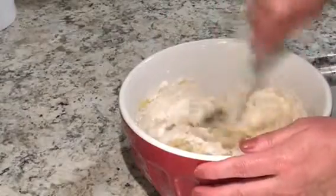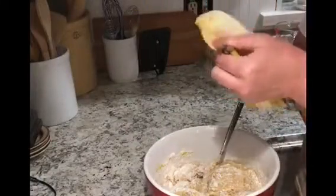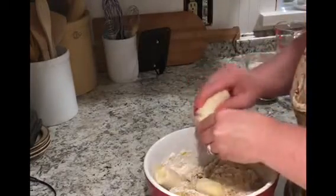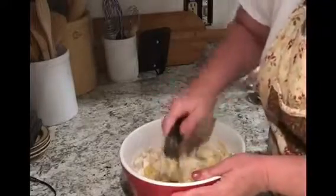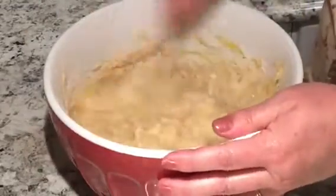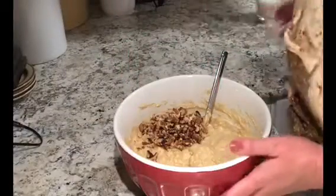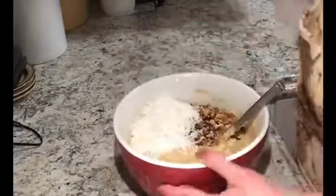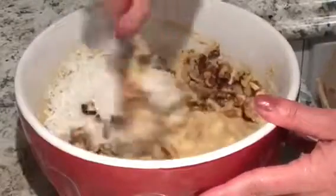I'm also going to add one 8-ounce can of crushed pineapple, which is one cup, and give it a quick mix. Then I add one banana — a good-sized, really ripe one would be best. I use a pastry cutter or a fork to break the banana up. I'm also going to add half a cup of chopped walnuts, which is optional, and half a cup of coconut.